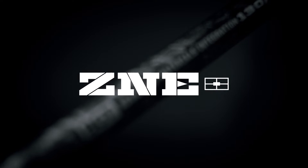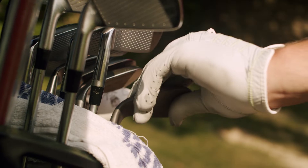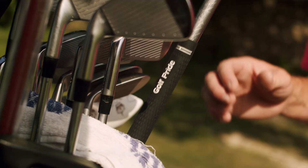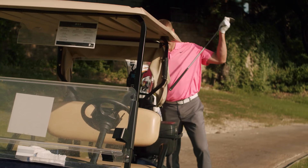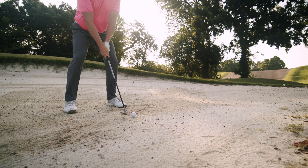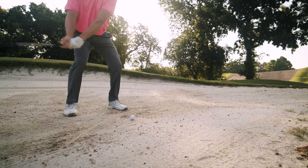Advanced materials technology works in a wedge by taking multiple materials, leveraging each of their strengths, and combining them into one advanced wedge shaft. We chose to make a wedge shaft next because of what we learned from our revolutionary line of putter shafts. We took the technology involved in our stability putter shafts and custom designed it for what is necessary in a wedge.